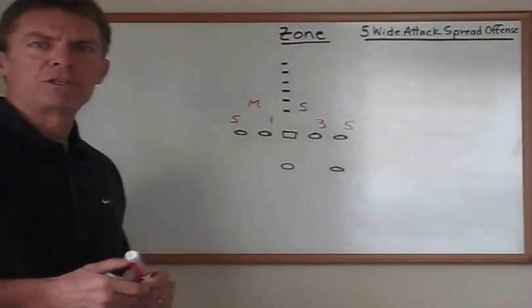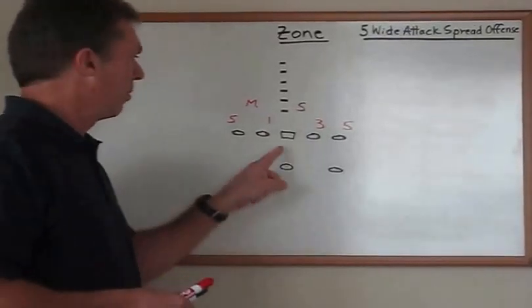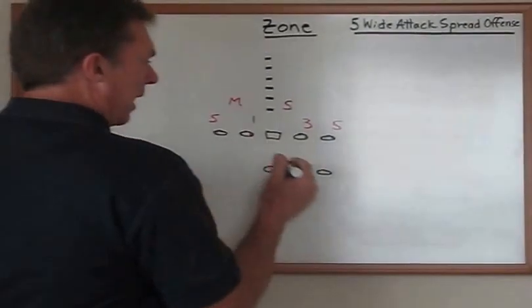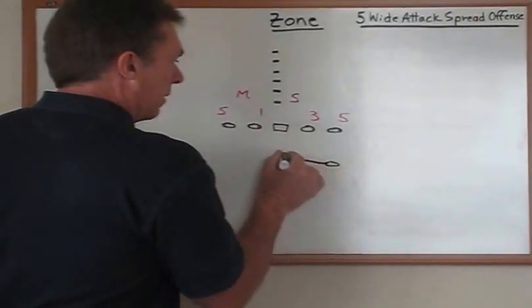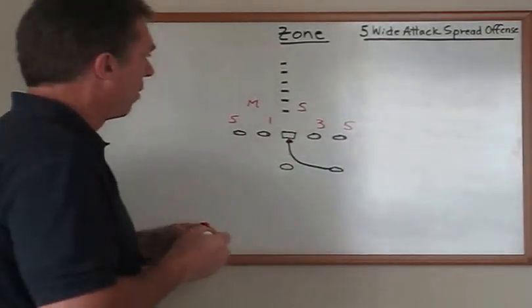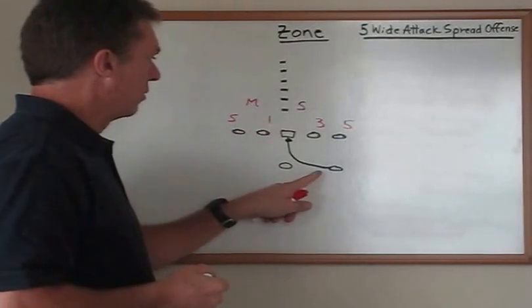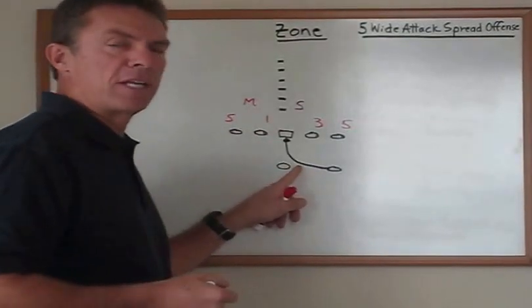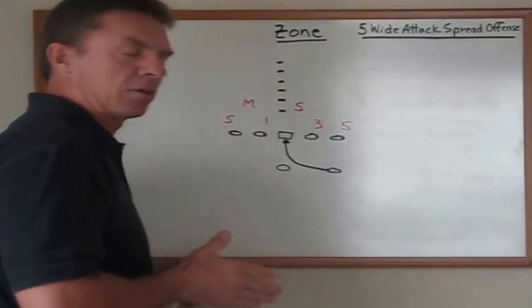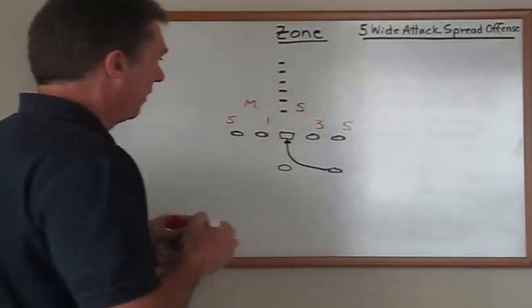The first thing we do when we train this play is we always put the ball on the hash mark. We want that running back and we want this play to go right down the midline. So when we work on this run play, we put the ball on the hash and the running back knows that when he shuffles over to take the ball, he should head straight down the hash mark. We want to run the play right up the midline of the defense.